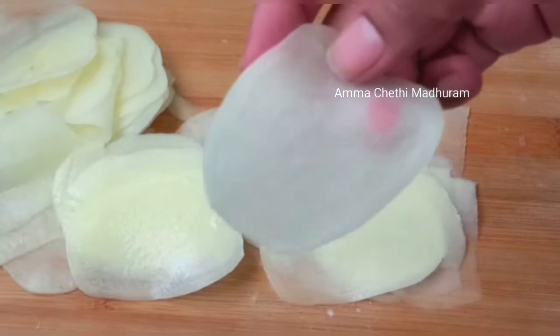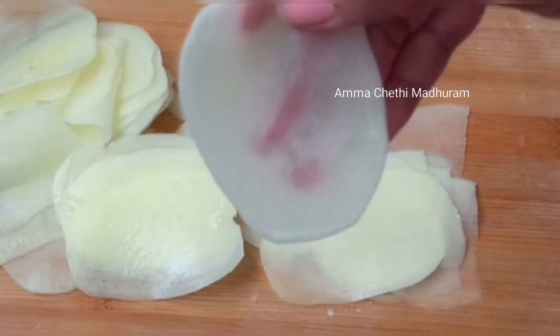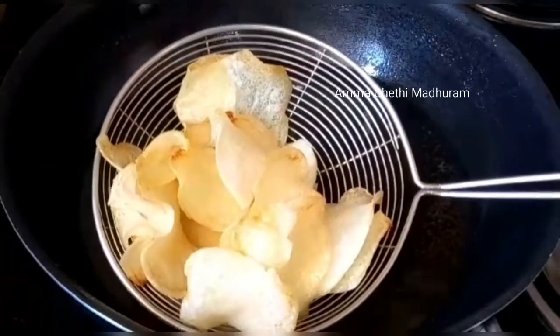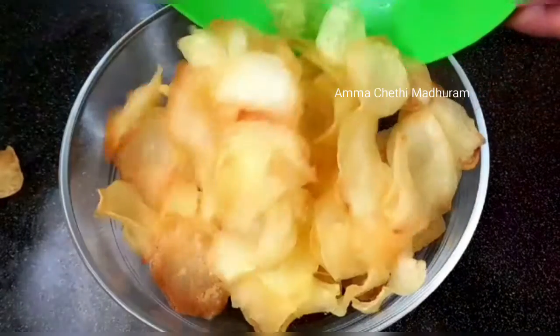Hi Andy, welcome back to our channel. Amma Chethi Madhuram. This video is a special recipe — Hot Chips style potato chips, easy to make in just 15 minutes. You can make it easily every day. This is a good recipe for chips.